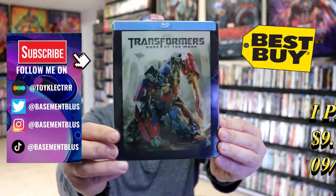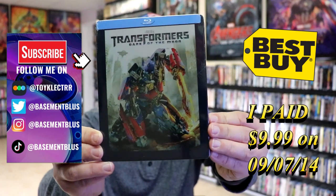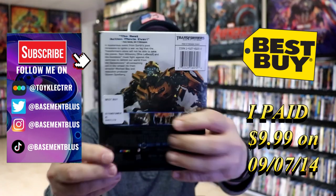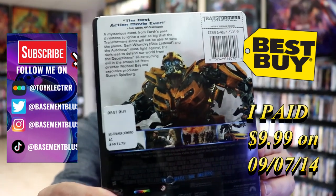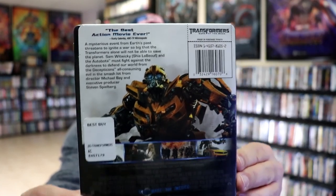Today I wanted to take time to do an unwrapping of the Transformers Dark of the Moon Blu-ray Steelbook. Here's the front, and here's the back. If you'd like to read up on it, you can go ahead and pause and do so. I'm going to go ahead and remove this from the wrapper, and we can take a closer look at this Steelbook.